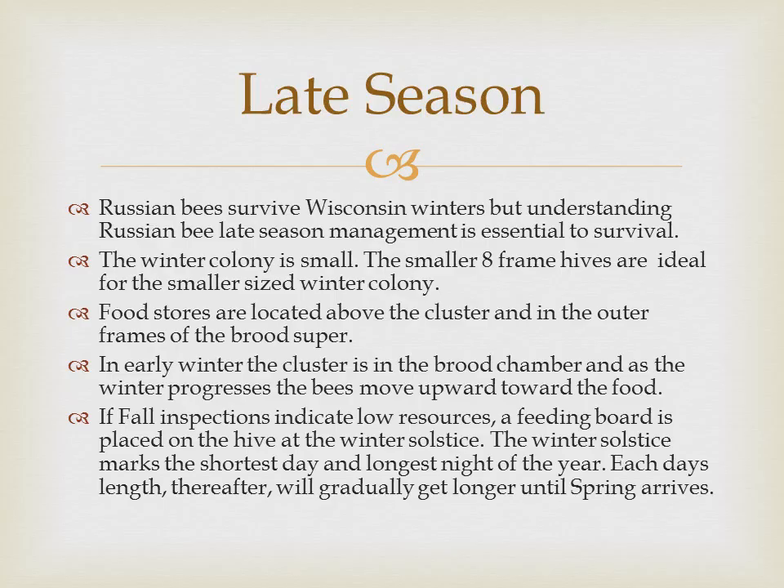Let's look at late season management. Russian bees survive Wisconsin winters, but understanding Russian bee late season management is essential to survival. The winter colony is small — the smaller eight-frame hives are ideal for the smaller sized winter colony. Food stores are located above the cluster and in the outer frames of the brood super. In early winter the cluster is in the brood chamber and as winter progresses the bees move upward towards the food.